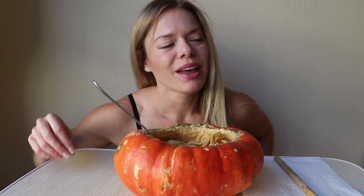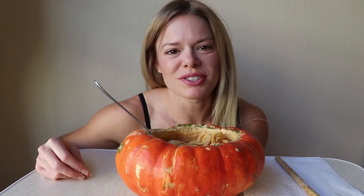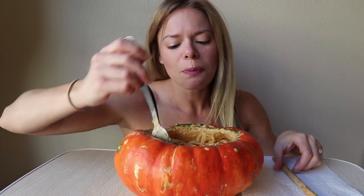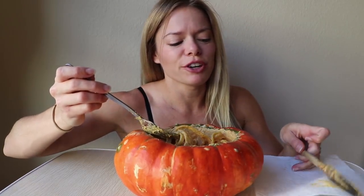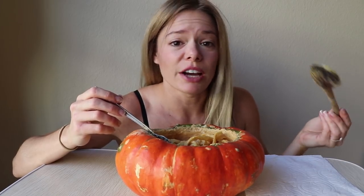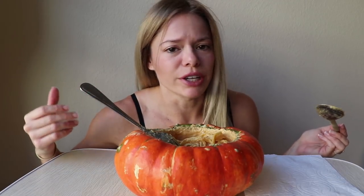So Shane took me on a date last night and he didn't tell me where we were going. He's just like, let's have a babe night, get ready, you have to be ready by this time — which I absolutely love when he does that. He took me out to dinner first, and I don't know if I've told you guys this, but he does not drink at all and he never suggests that I drink, which honestly isn't that often anyway.